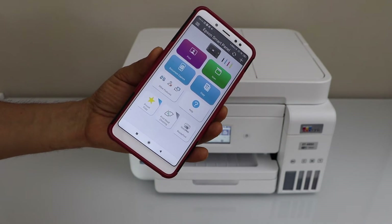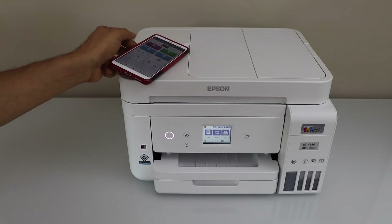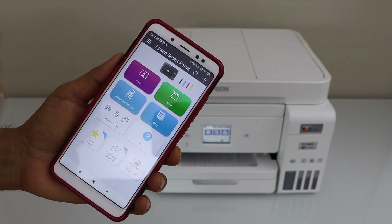In the same way, you can use it with the iPhone using the Epson Smart Panel app. So that's the quick setup of the printer and we are ready to use it. For example, to print a document, I can click on the print section.